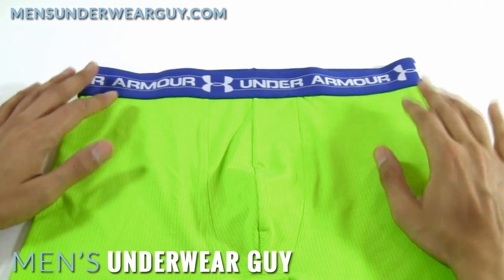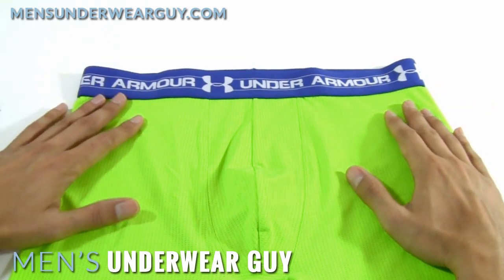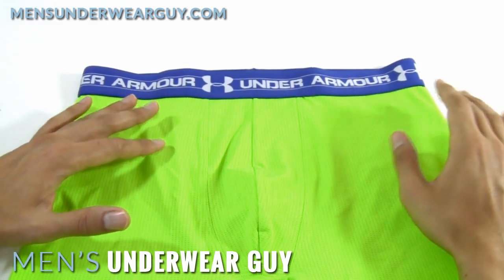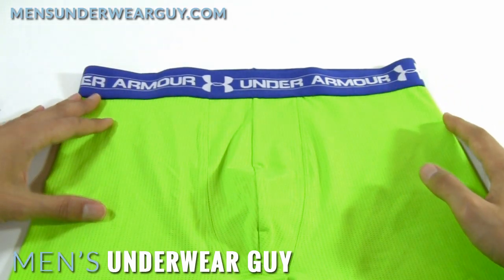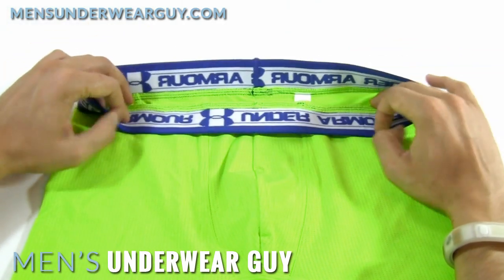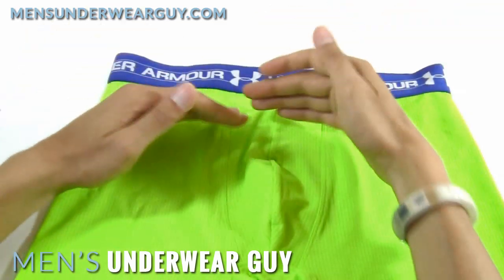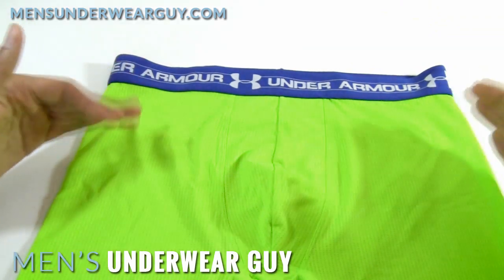I know some of you are saying I'm being really critical, but if you have a body type where this works, it's actually a really nice brief. If you're slimmer or athletic but not super built, this just doesn't seem to work. When I wore it, I tried folding the waistband down and it seemed more reasonable about two folds down — so you're really talking about eliminating almost two to three inches of fabric in order to make the rise feel a little bit more normal.